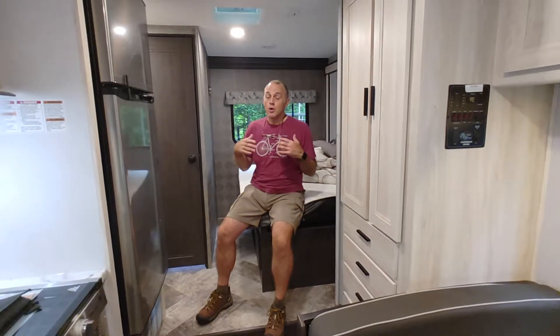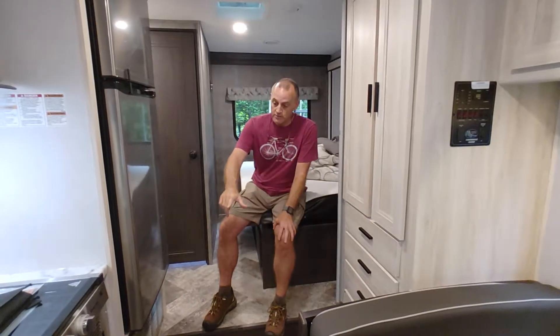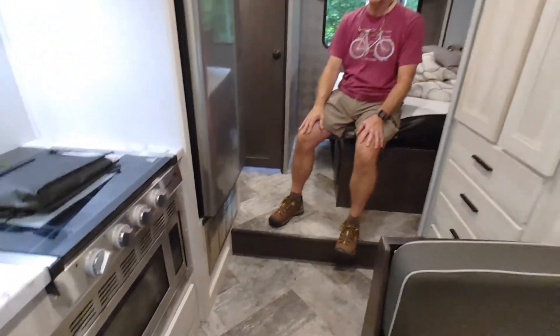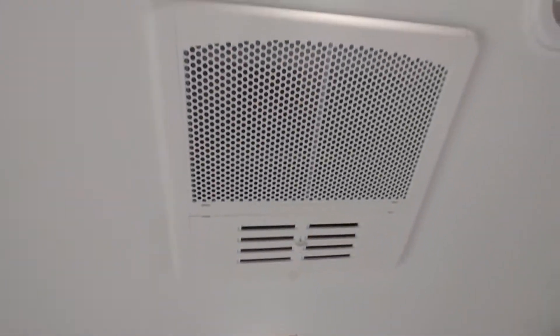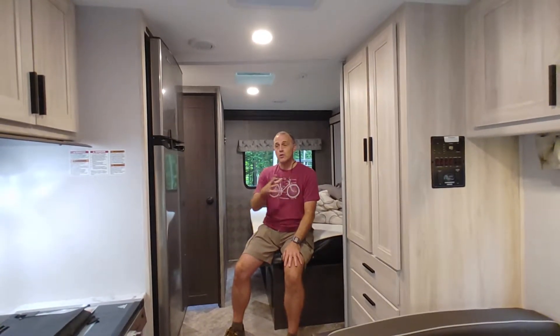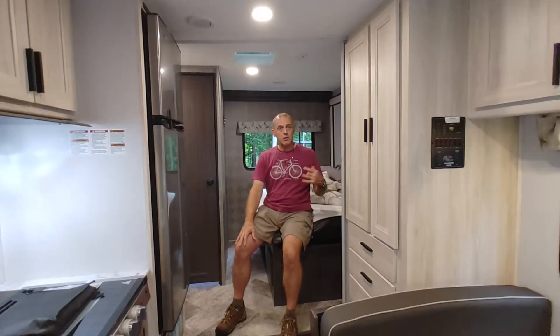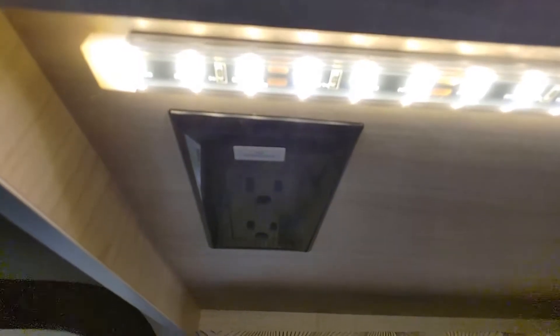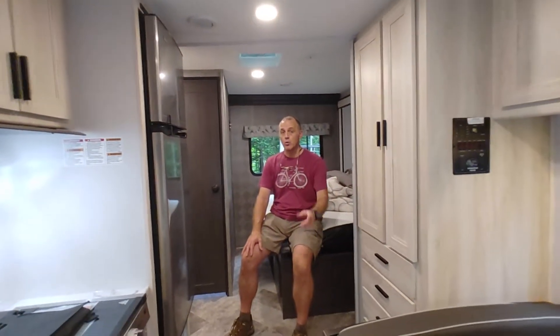Now let's talk about what runs on AC shore power — power that comes in from a plug or from the generator. The things you have to be plugged in for include your convection microwave oven underneath the stove. The stove runs on propane and doesn't take power, but the microwave convection oven takes AC power. Also, the coach air conditioner requires 110 power. Throughout the coach — in the bathroom area, bedroom area, under the cabinets for the sink, and even in the bunk overhead — there are AC outlets that only work when you're plugged in or running the generator.